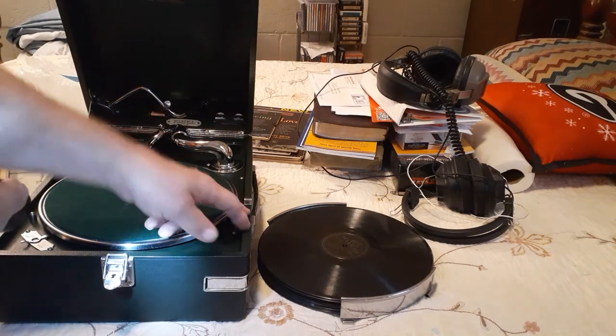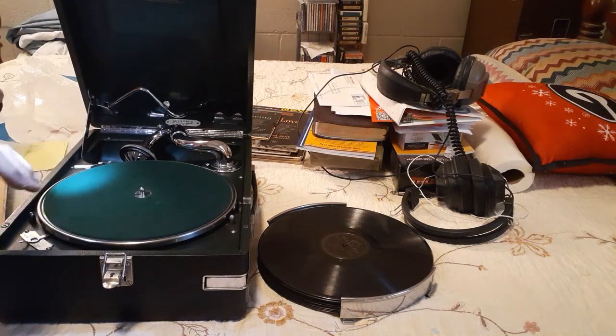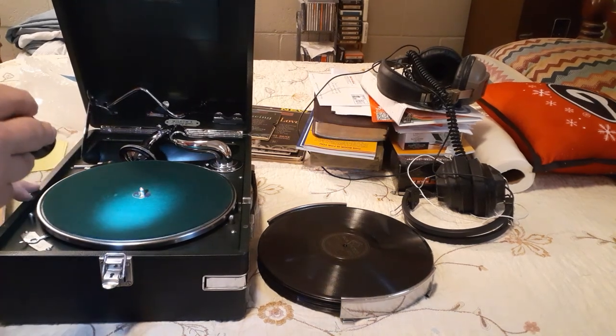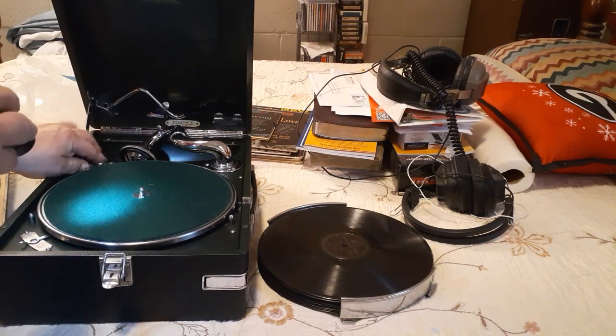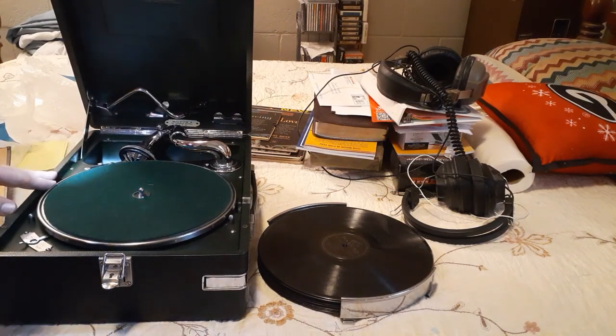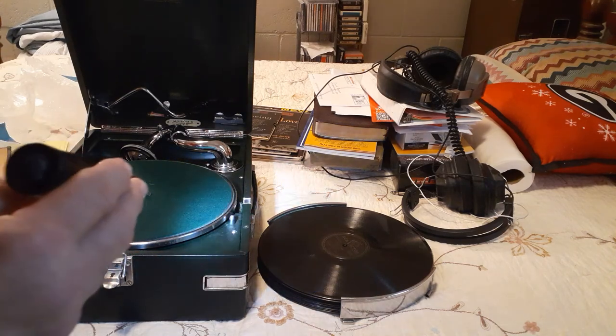After you cranked it up, you hit the switch over here — this is the brake. You release the brake, and that causes the turntable to move freely. When you want to stop the album, you just put the brake on. Over here is your speed control at 78 — you can go faster or slower if you want, but that's where you keep it at the right speed.